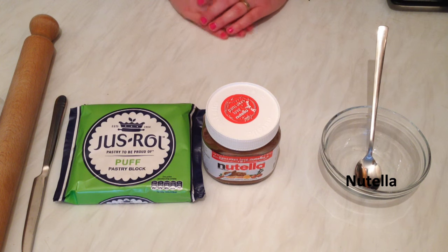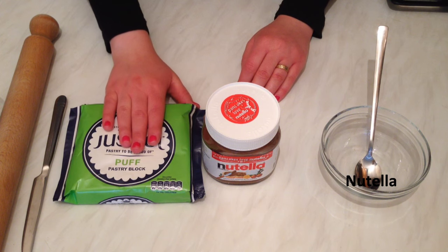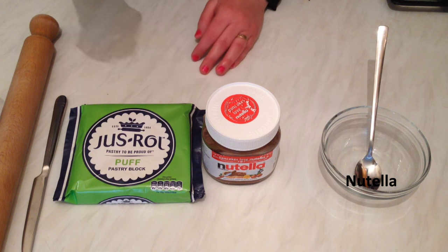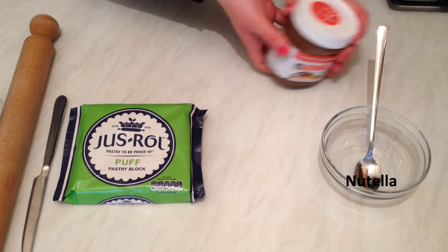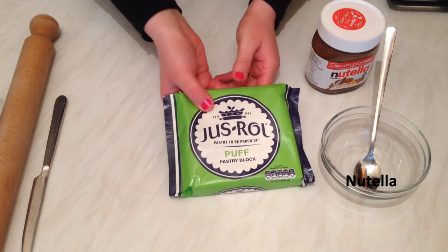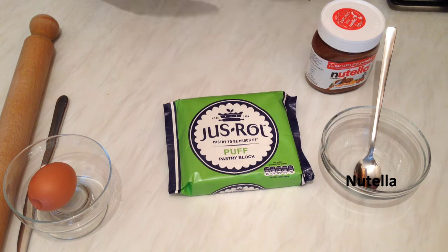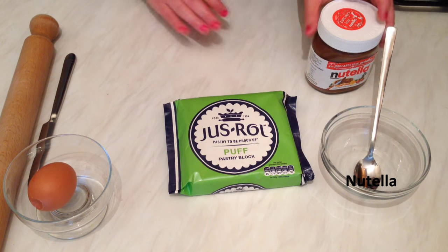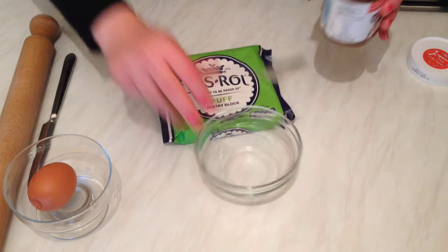Hi everybody! Today I'm going to show you how we can make Nutella star bread, but I'm using puff pastry so it's really easy and simple. Let's get started with the ingredients. First we need Nutella, puff pastry, one egg, and also a spoon and knife.